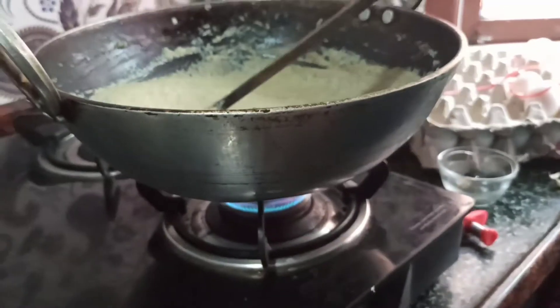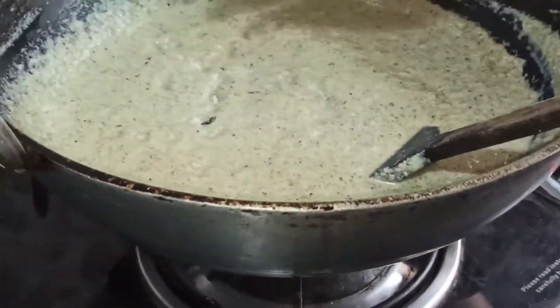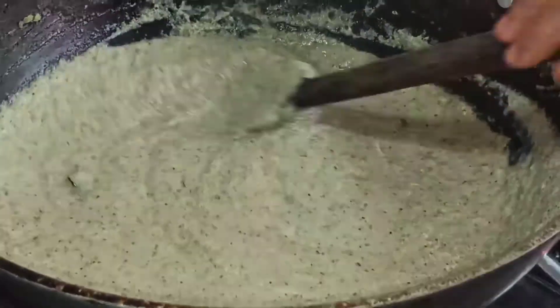I have turned the gas on again. Now I am going to add 2 spoons of salt and we are going to boil all this together.